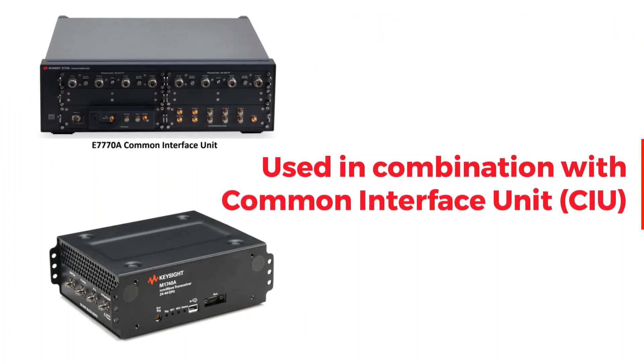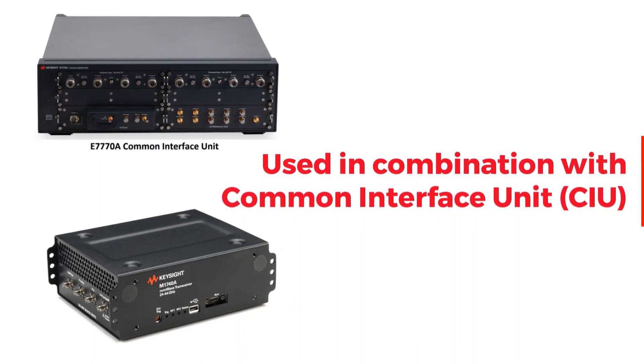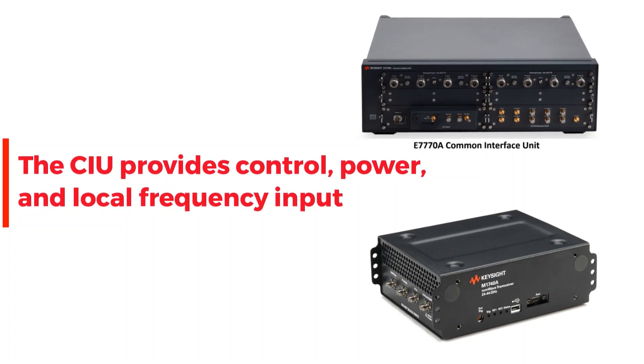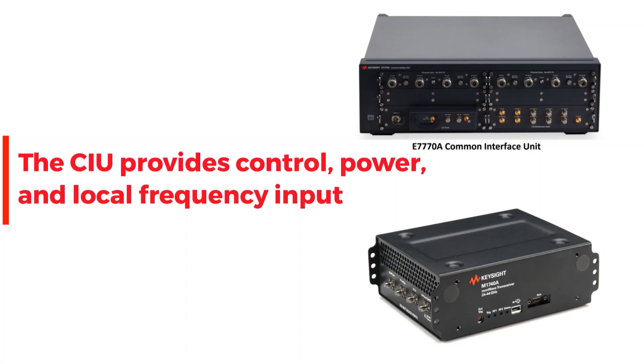It is used in combination with a Keysight E7770A common interface unit to verify 5G chipsets, devices, and base station transceiver performance. The common interface unit provides control, power, and local oscillator frequency input.